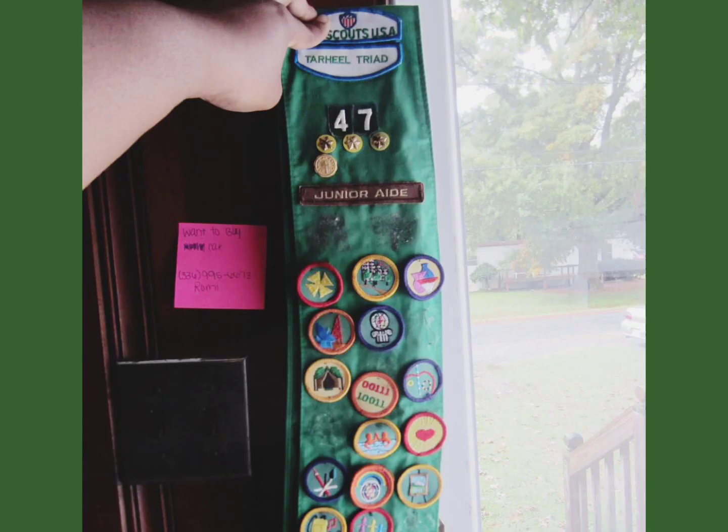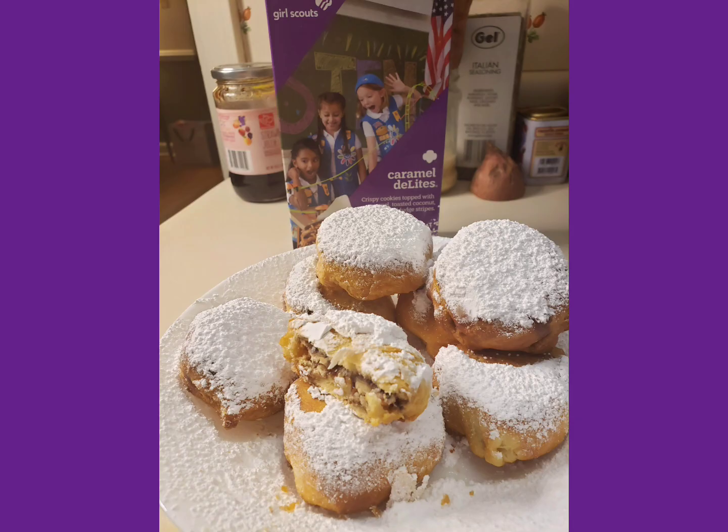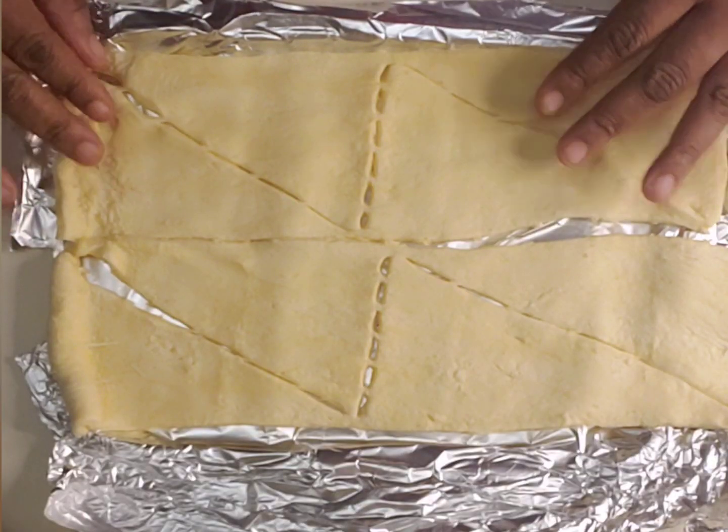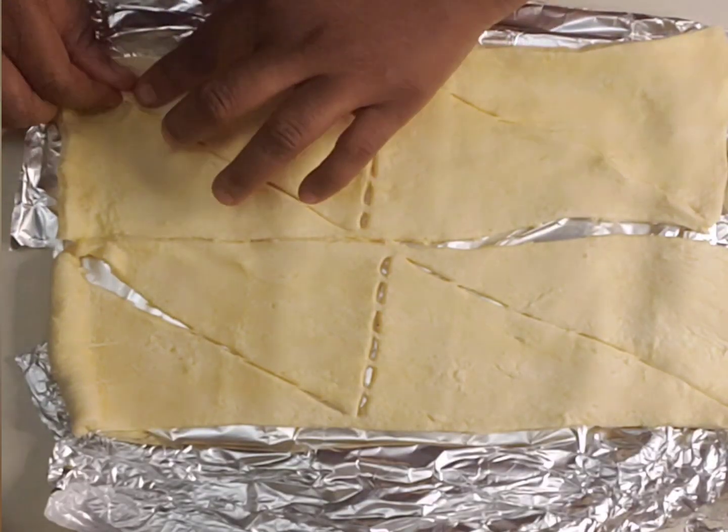Hi, my name is Nikki and I'm a food blogger. A long time ago in the 90s I used to be a Girl Scout. Today I'm going to show you how to make Caramel Delight Air Fryer Cookies. Don't they look delicious? Let's go.